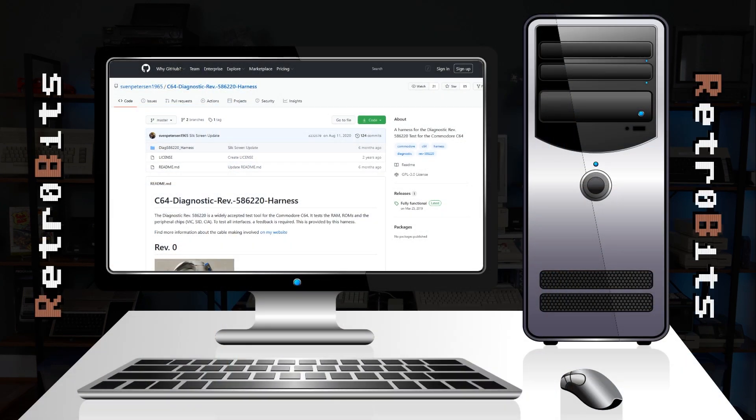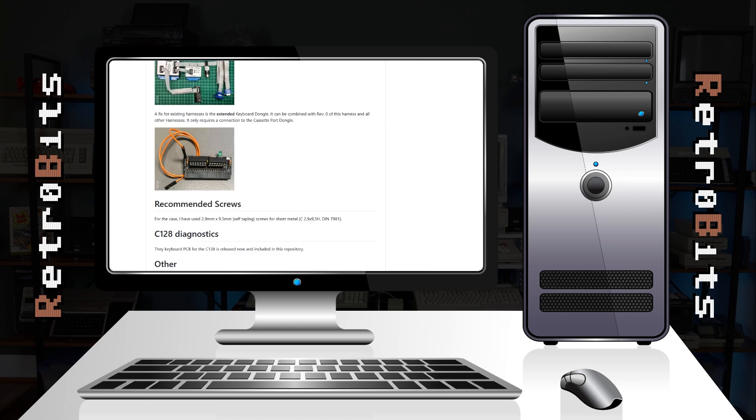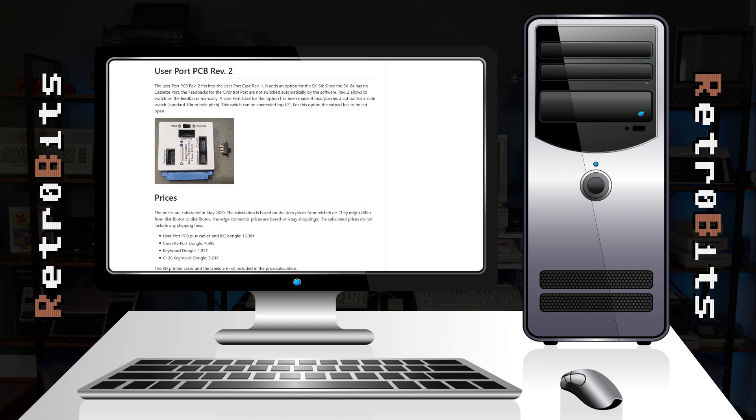While I've never seen an original Commodore harness in person before, I'm sure they're out there somewhere. For the rest of us, a reproduction will do just fine, and the one we'll be building today was designed by Sven Peterson. His GitHub has all the info you need to build one yourself, including meticulous documentation. Alternatively, you can just pick up a fully built harness from eBay, AmiBay, or other enthusiast sites.